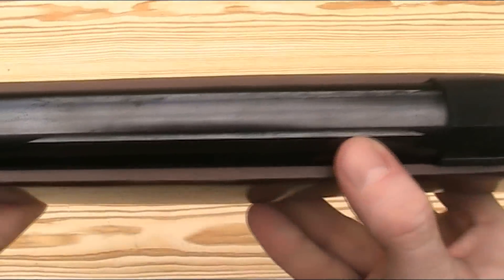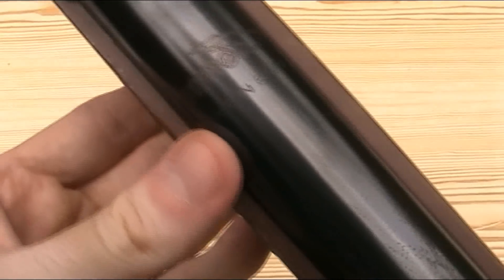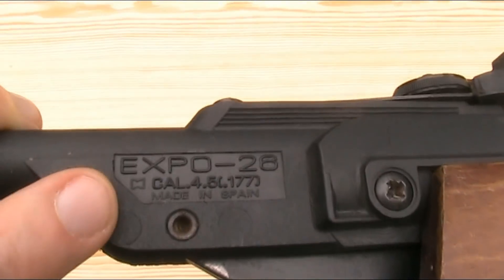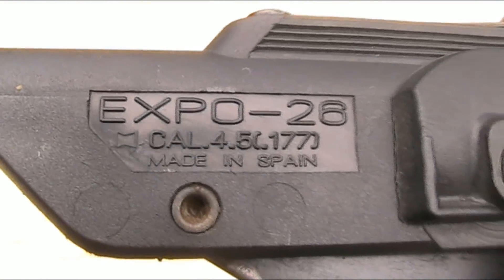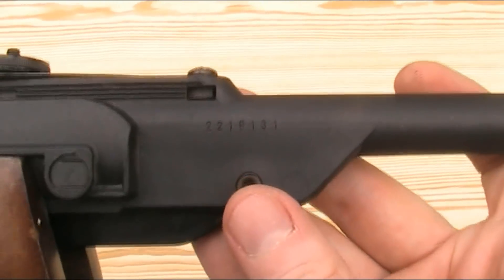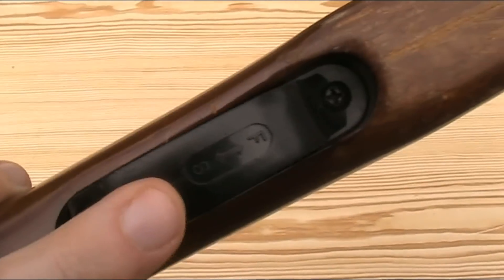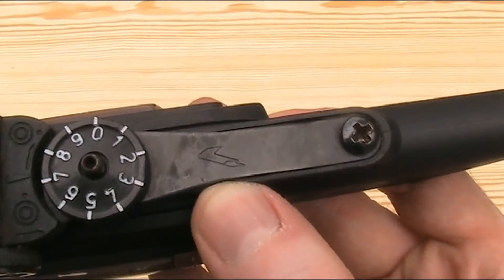If you want to mount an optic, it does have a standard 11mm dovetail scope rail. Looking at the markings, on the top of the main cylinder we have, lightly engraved in the finish, 'Gamo Made in Spain'. On the left hand side of the barrel we have 'Expo 26', calibre marking 'Cal 4.5 / .177', and 'Made in Spain' again — those markings are just moulded into the plastic barrel coating. On the other side of the barrel block we have the serial number just stamped into the plastic, this one being 2219131. Unfortunately I don't have any information on how many were made or what the serial number ranges were. And lastly, a small Gamo logo stamped into the top of the rear sight.